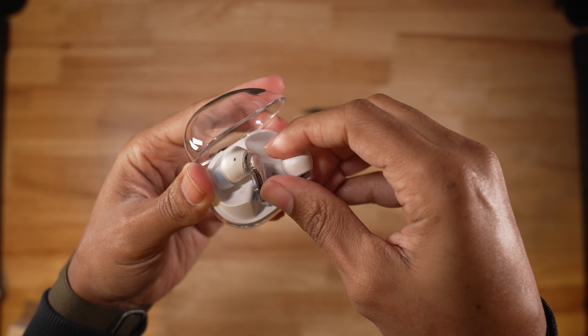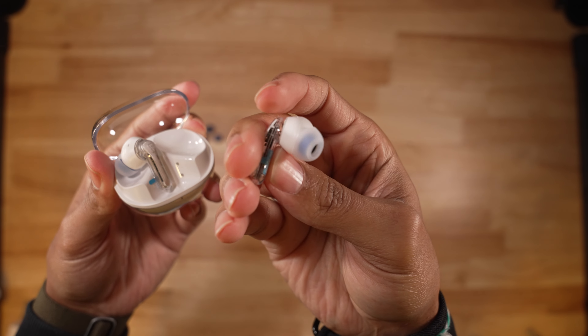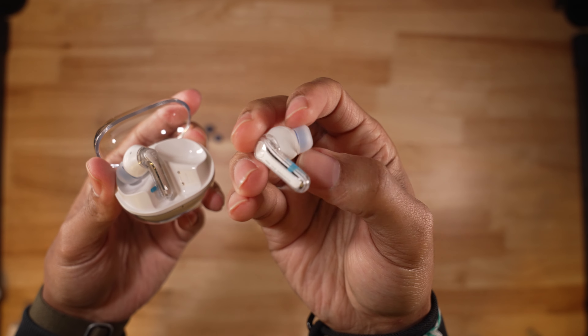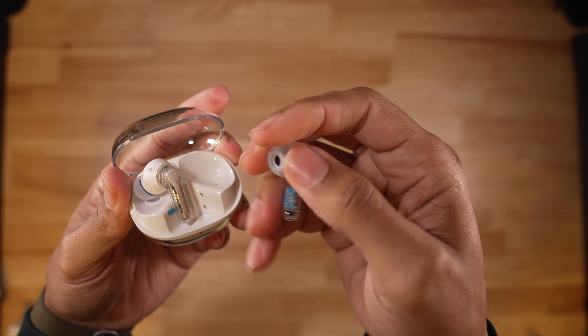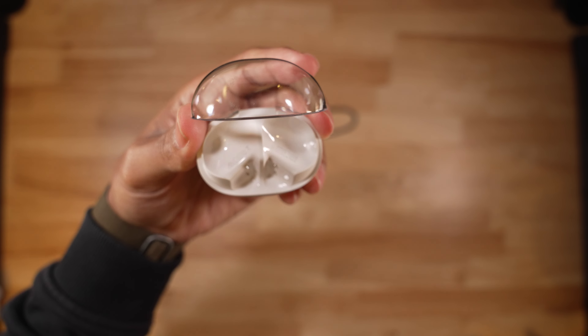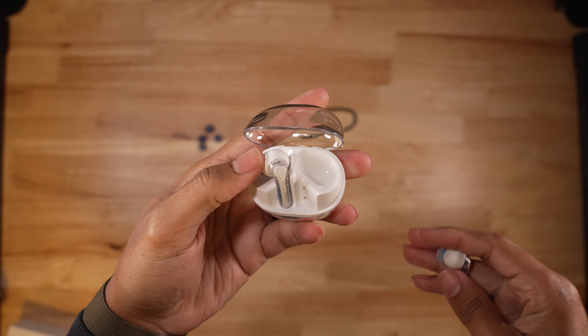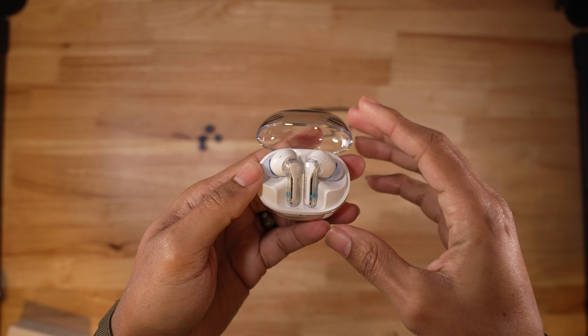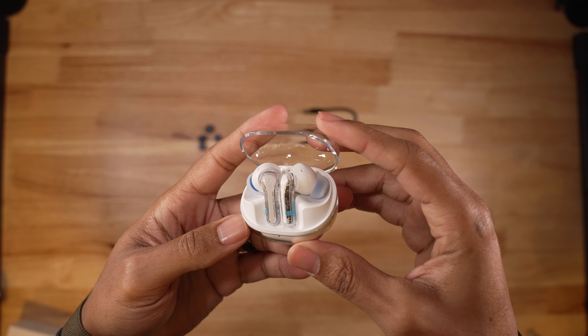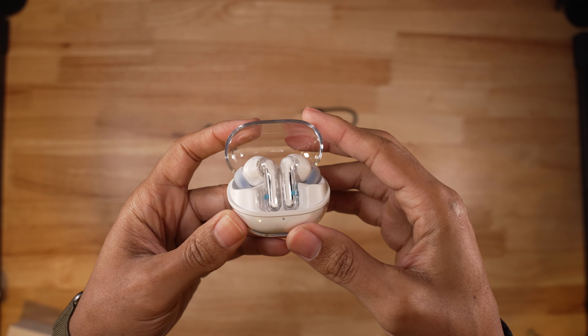The case is made of clear plastic with rounded edges — you can clearly see the earbuds, pun intended. On the bottom you'll find the USB-C charging port and the pair reset button. These do not have wireless charging capabilities. The earbuds are small in stature and lightweight, and they come with three different sized ear tips. They all have color palettes that match the primary color inside the case.